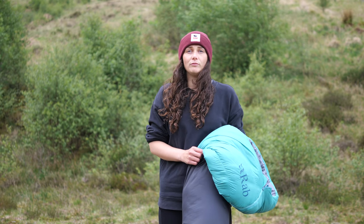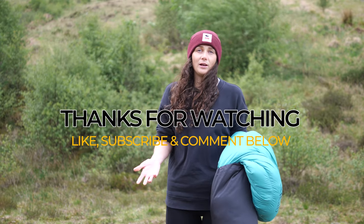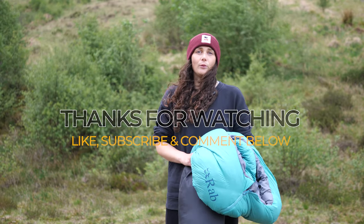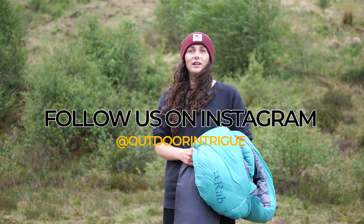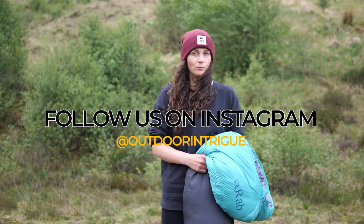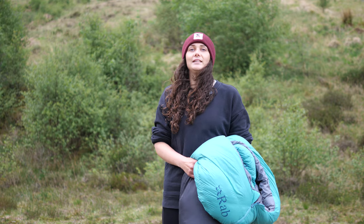That sums up my review of the Rab Alpine 600 women's sleeping bag. If you liked the video, please do think about liking and subscribing. If you have any questions about the sleeping bag, please leave them in the comments below. You can keep up to date with all of our latest adventures on Instagram at Outdoor Intrigue. Until next time, happy trails and see you out there.